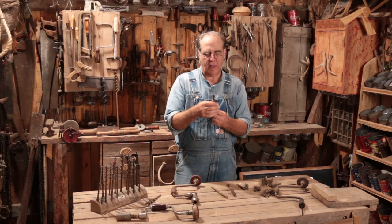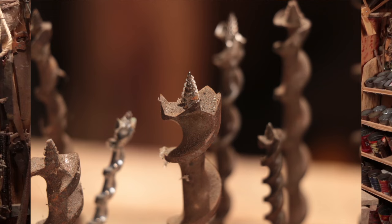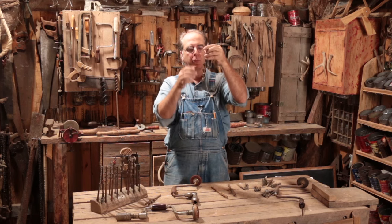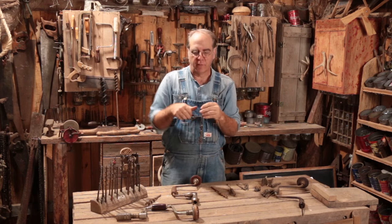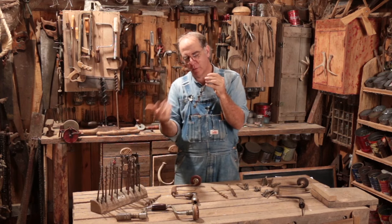A bit has a feed screw — that's the point that gets everything started. As it turns into the wood, that feed screw is very important because, as you're screwing it into the wood, it's tapered and it pulls the rest of the bit down, so it's constantly going down almost regardless of how much pressure you put on it. It's not just your pressure sending it into the wood, but the feed screw that's pulling it in.